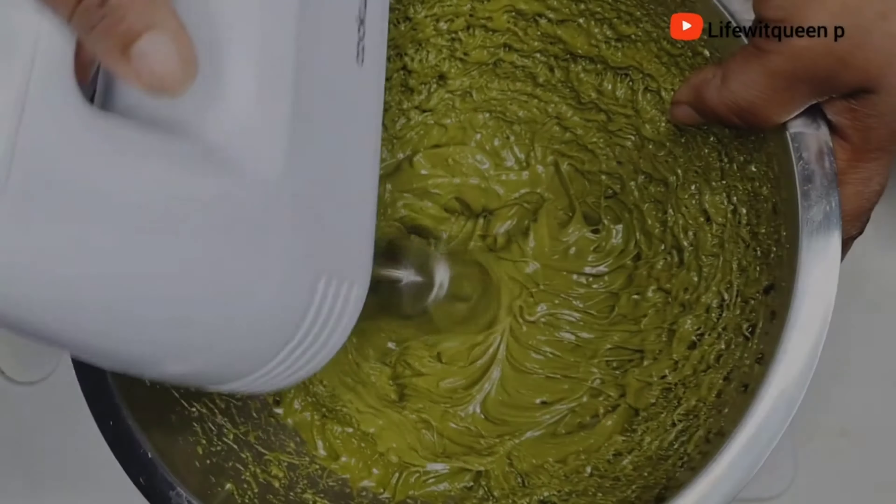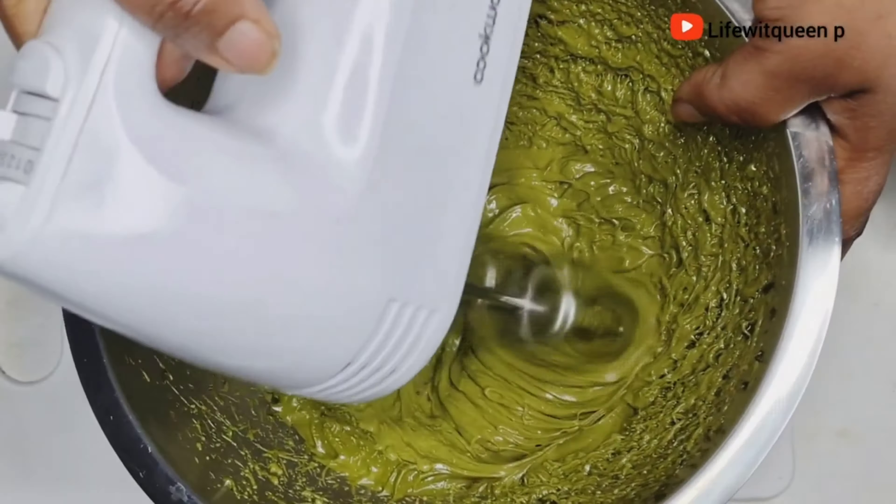Once I'm done mixing everything together, this is how it looks. You guys need to definitely try this hair butter out — it's super amazing and very effective when it comes to hair growth. Rosemary and moringa are well known for boosting hair growth and growing your hair thicker and fuller.